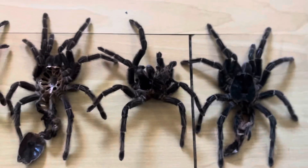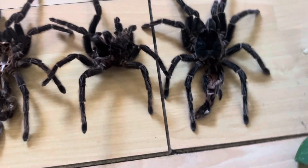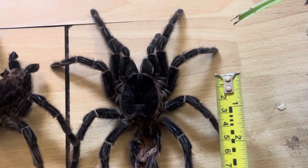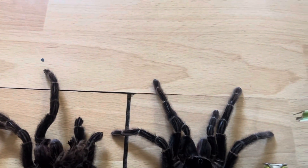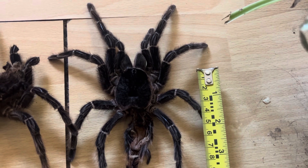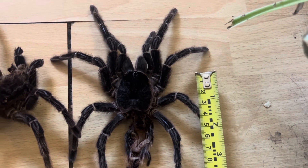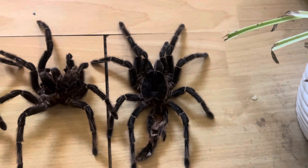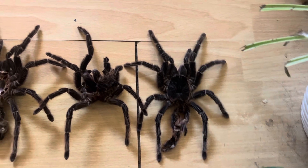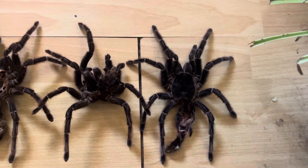I'm a bit out of breath from rummaging through my box trying to get this all organized, but you can see the carapace size on this latest molt is actually 42, maybe 43 millimeters at a push. Weirdly enough, when I measured the carapace at 42 millimeters, she actually had a stuck bit of carapace on top, and her actual carapace underneath is even bigger.